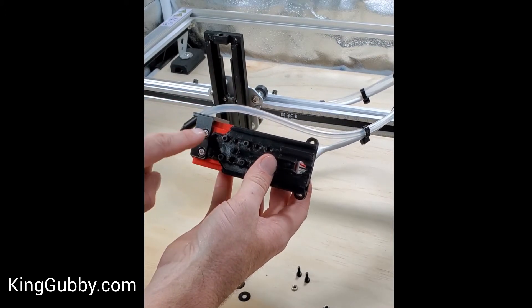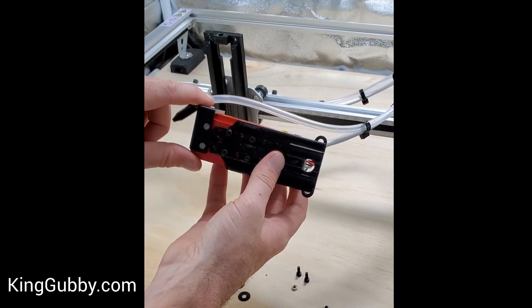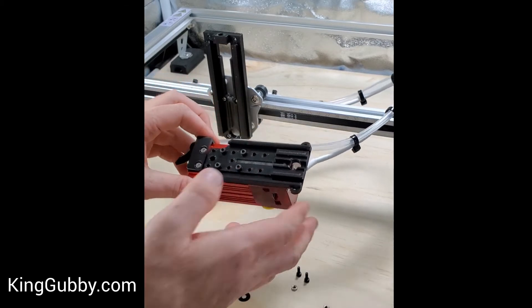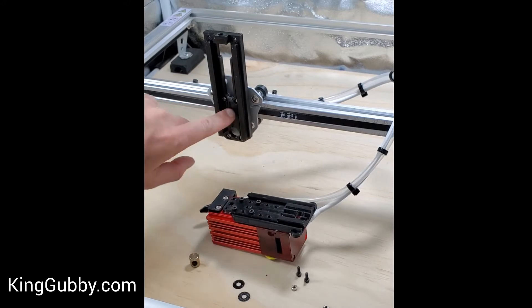One thing to note is that these two holes here on the bottom of your SF are where we attach our KingGubby air assists. So if you're planning on doing that, you don't want your module plate to be too low. Just keep that in mind when installing this Z-Axis adjuster.